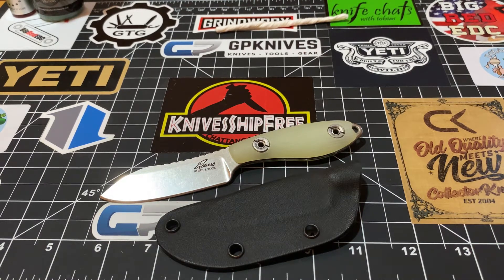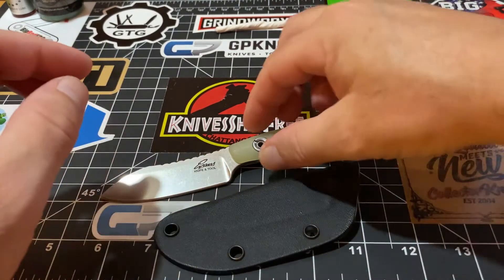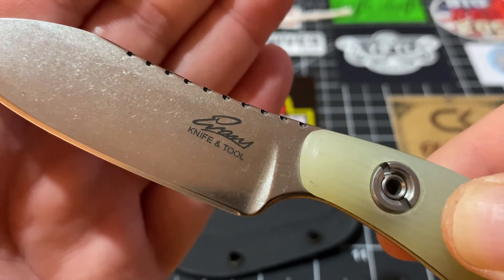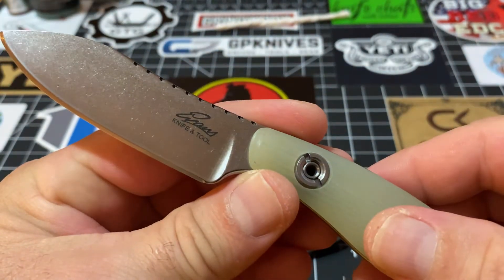I start breaking out all of my belt buckle blades, my Leathermans — all that good stuff. But this is what I have been carrying as of late, probably a week and a half or so. I just wanted to get this out and show you guys. This is my Evans Knife and Tool, and I am extremely proud to own it.